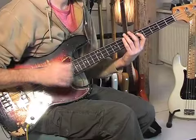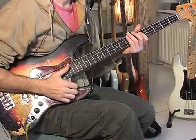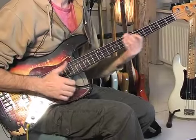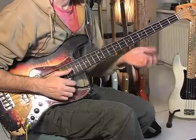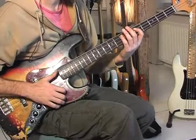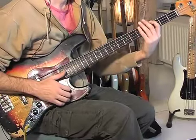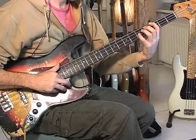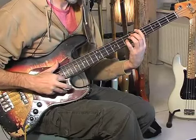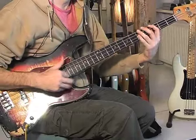Remember to play it on the downbeat. When you listen to the record, it sounds like it's an offbeat, but it's really on the one. After the hammer-on, we have an open E twice, up to a G on the A string and an octave which is plucked, and an A and an octave which is plucked. Everything else is the thumb — it's just the octaves that are plucked.